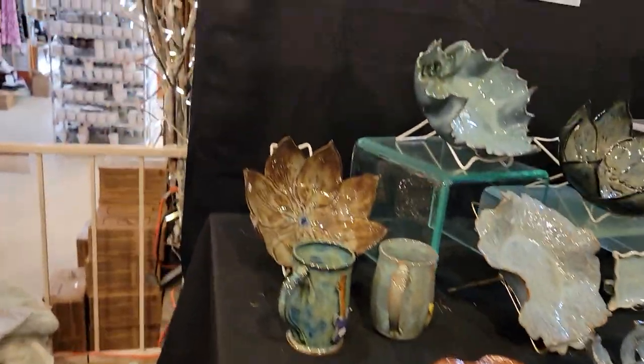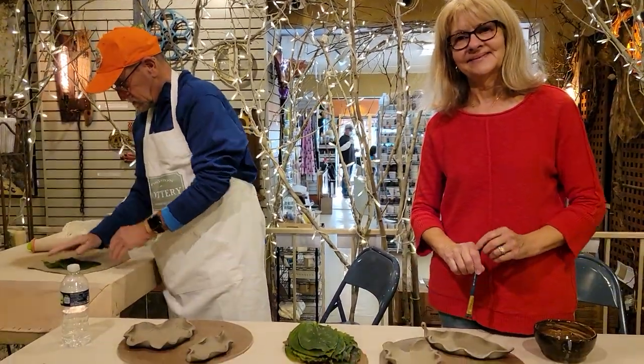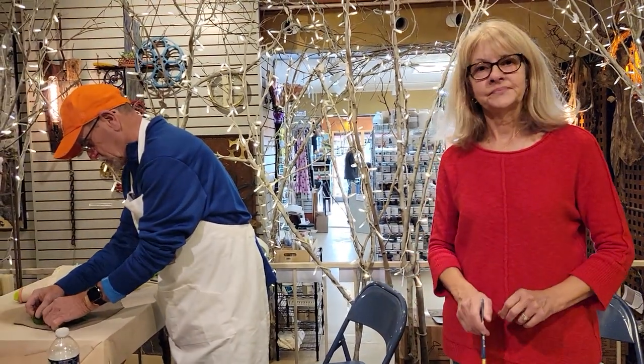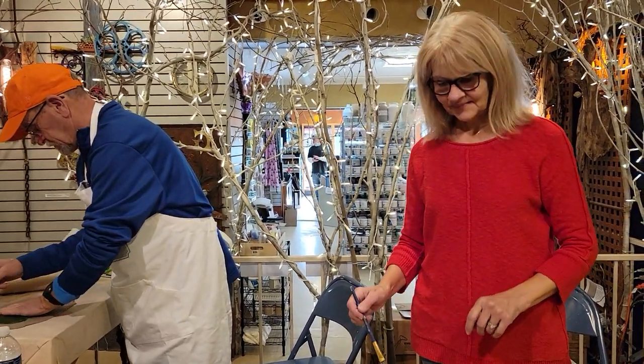Ronnie and Patty are here demonstrating their leaf processes with us today. I'd like you to tell me about how you collect your leaves, texture them, your process, and why you're so passionate about trees and leaves.